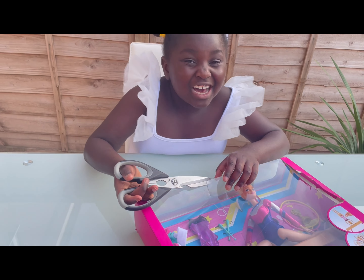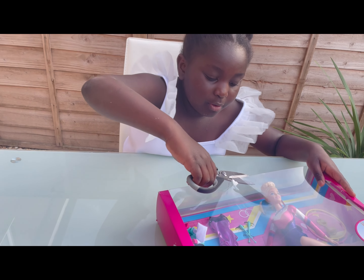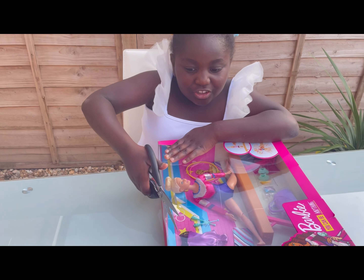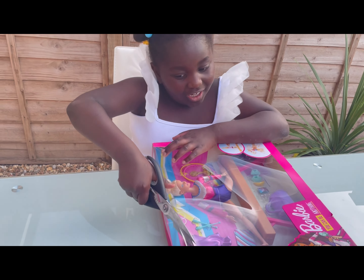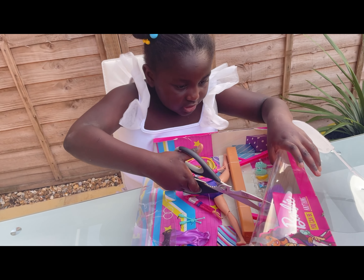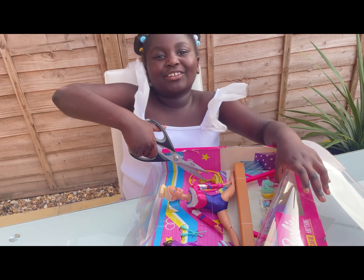I got it, I got it everyone! I don't want to cut Barbie, I don't want to cut Barbie. Do I just have to cut the whole thing off? Okay, I'm guessing I'll cut that too. So let's just get it open - that took forever. Now I'm just gonna cut this.